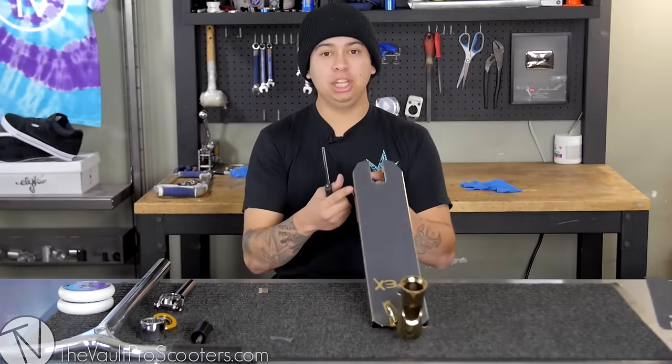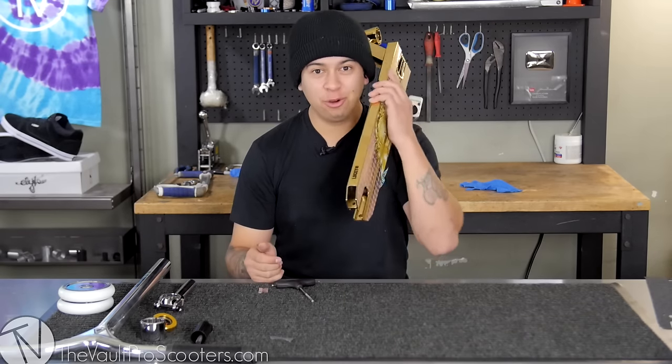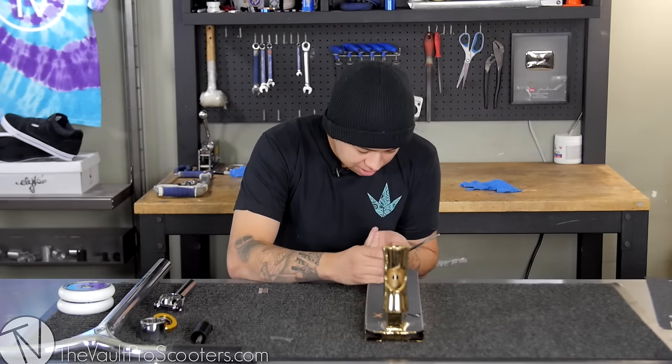Alright guys, so I'm basically done grip taping the deck. This thing's so nice though — like a new phone, who dis? I just got to poke the little holes for the brake bolt bolts, and then I can continue on with this build and hopefully get on my way to Vegas.